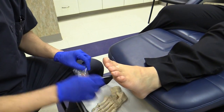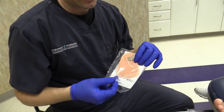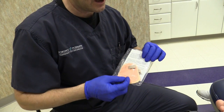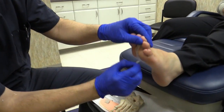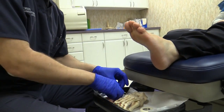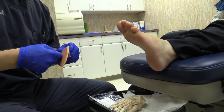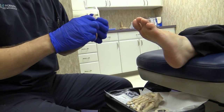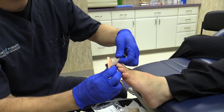We have a splint. This is called a Budin toe splint. We carry these here; you can also find them online or at different pharmacies. The splint is easier to use, but the downside is you can't really control the tension as well. The splint only works while you're walking or standing, whereas the tape can work 24 hours a day.